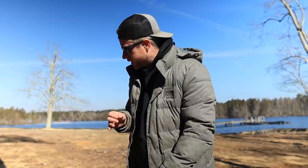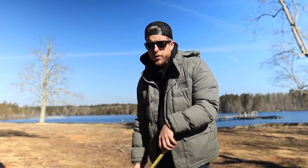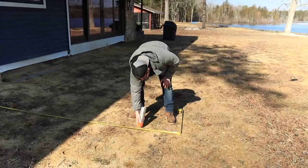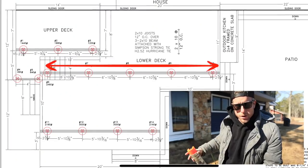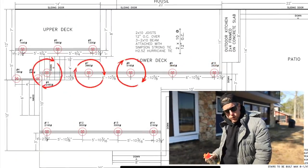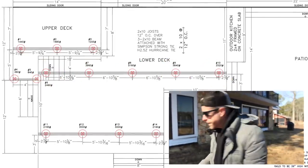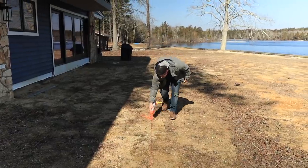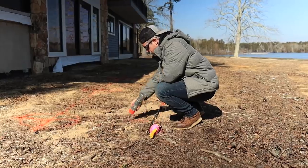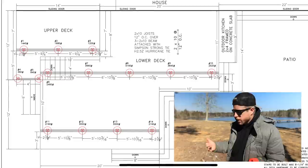We mark our two ends, then measure to the center and make that center mark — that's where the third footing goes. The first set of footings on our lower deck is coming out 11 feet, so we make those two marks, run a string line, and that gives us our reference lines to measure the exact locations from.